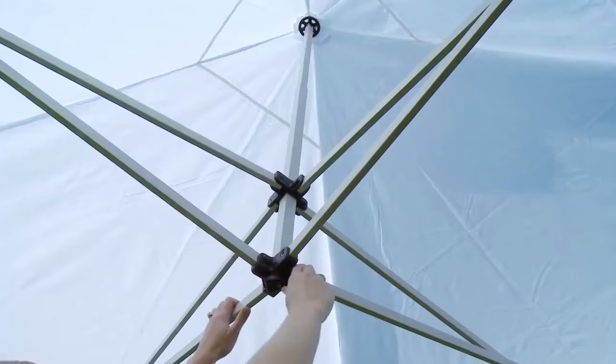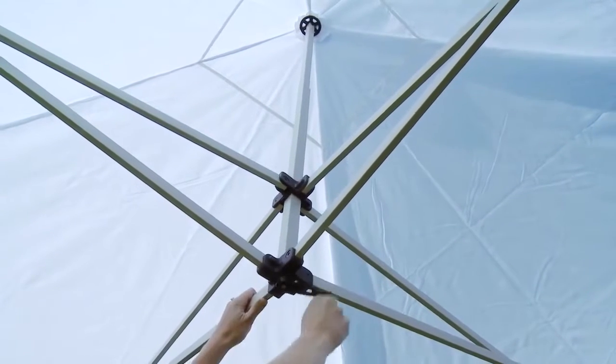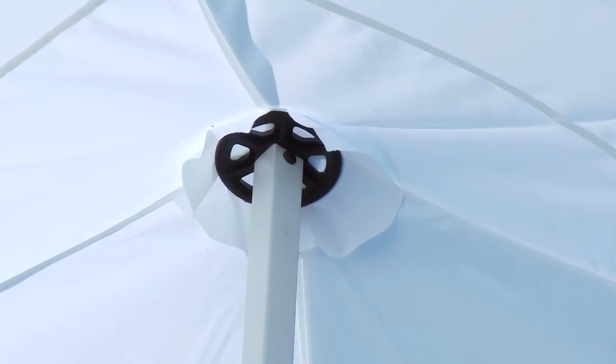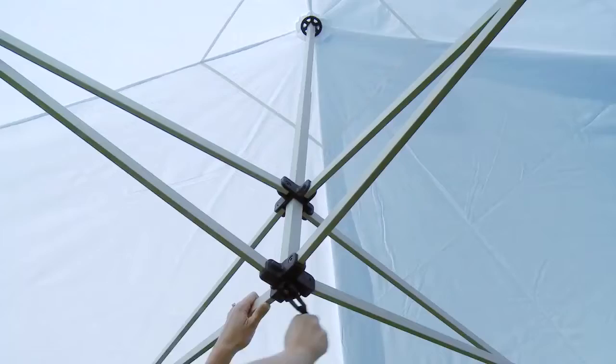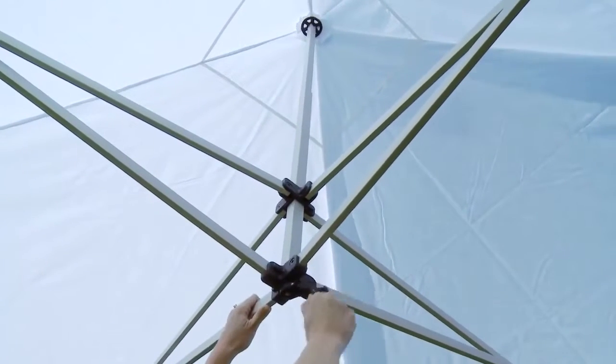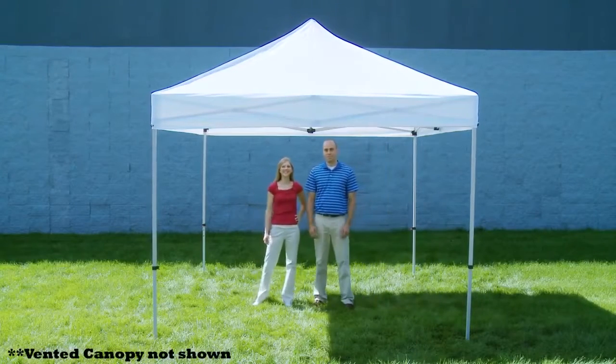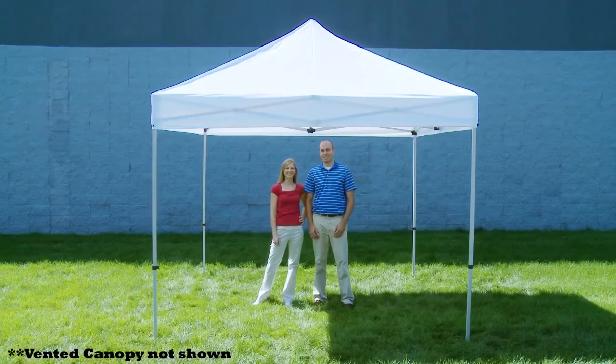Lift the apex of the canopy into place by turning the crank located in the center of the expanding frame. Before lifting the apex into place, ensure the center pole is situated in the center of the apex patch. You are now ready to utilize the marketing power of the Showstopper Deluxe Event Tent with vented canopy.